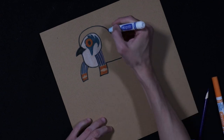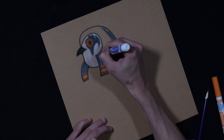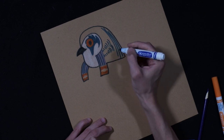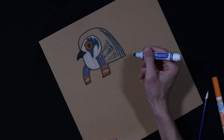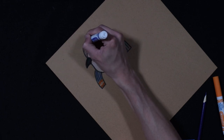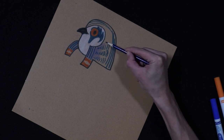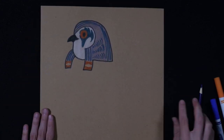Then we're going to do some nice pattern designs on the headdress — this is all the Egyptian headdress. You can really do whatever pattern design you want; you don't have to copy me. For the next pattern, I think I'm just going to do some stripes. Then I'm going to use blue — but a color pencil blue — and fill in the sides there. See how that creates a different texture than the marker? It adds some nice depth. Mixing those two mediums together looks pretty good.